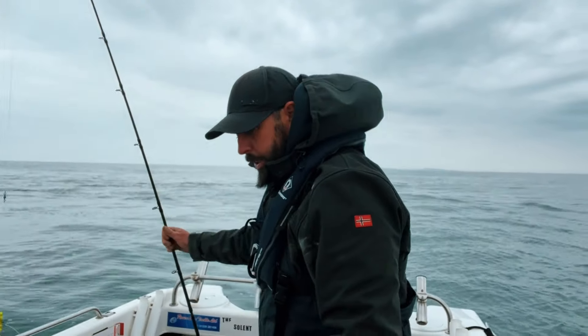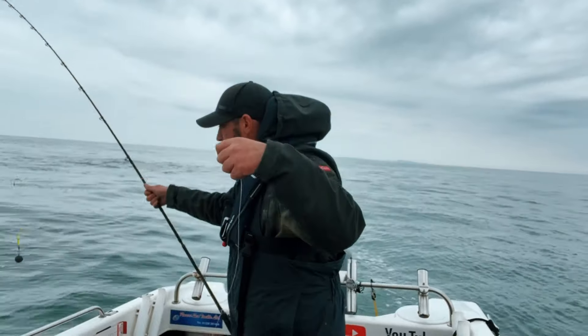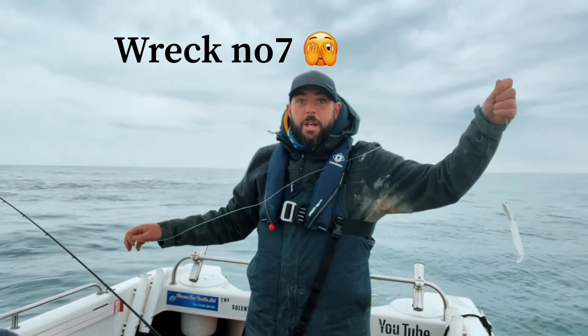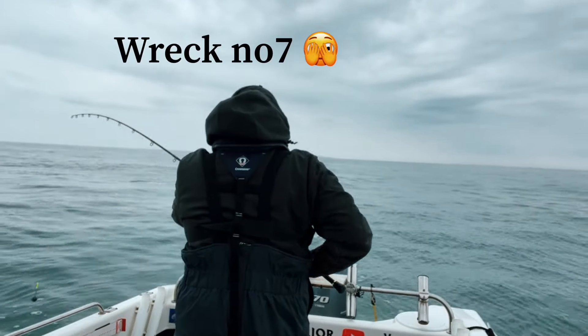What I'm going to do is put a super long leader on this — it's got to be about eight foot. I'm going to send it out.